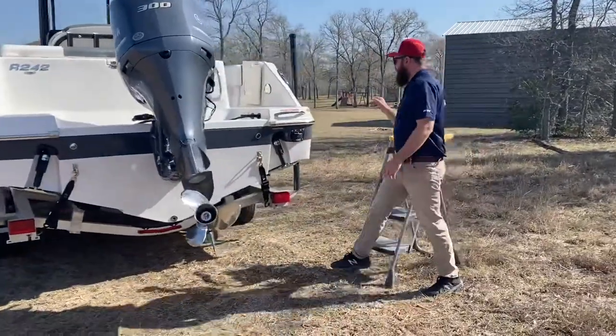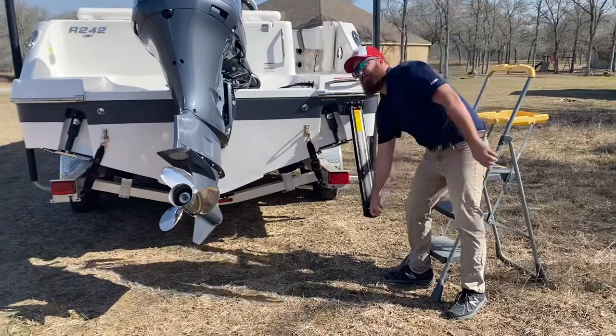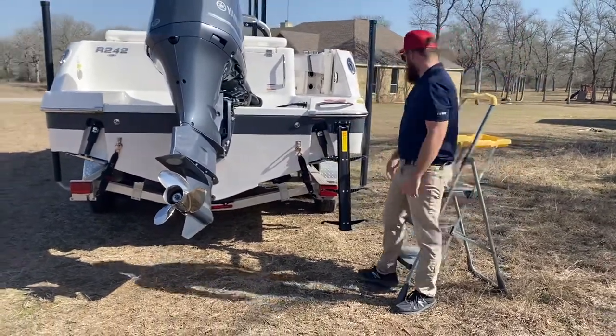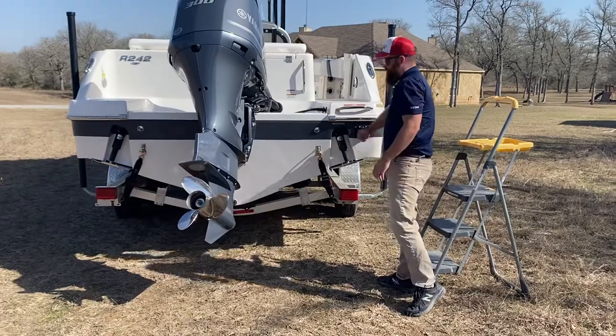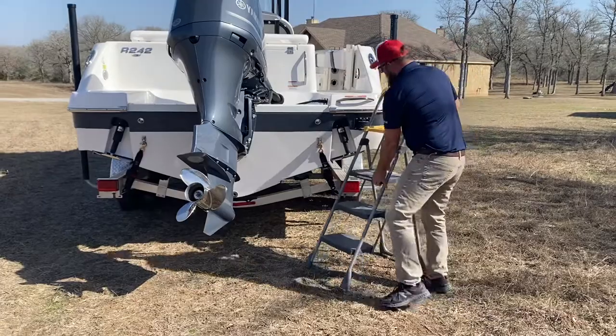It does have a nice pull-out swing ladder here. You just pull it out, drop her down, pull your legs out, and you're in and out of the boat — nice and easy. Beautiful design by Ravalo; American engineering there, and that's one of the key features. So we'll work our way into the boat now, using a stepladder when you're outside of the water.